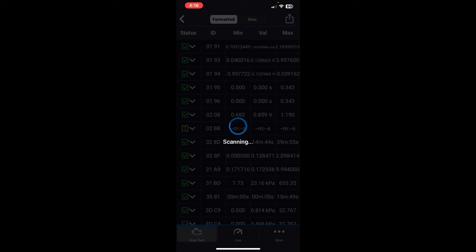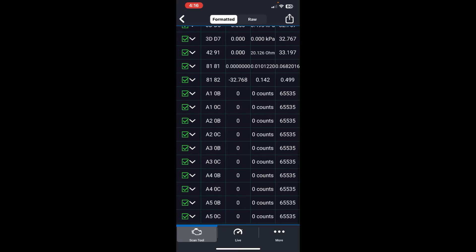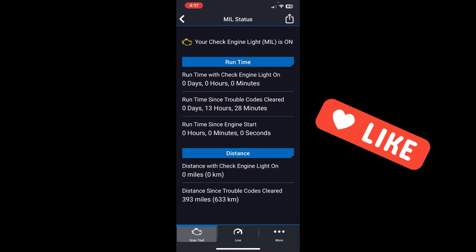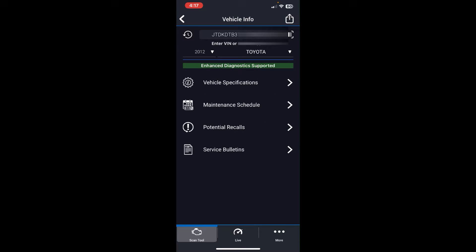Mode 6 gives you raw or formatted data. For example, clicking the exclamation marks tells me that the oxygen sensor bank two sensor two has not completed. There's also a malfunction indicator light status showing how long the check engine light has been triggered and how many miles have been driven without clearing it — in my case, 393 miles ago from a previous scan tool test. I can also view vehicle information and specifications.